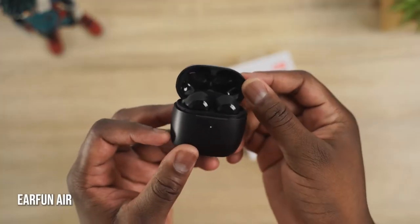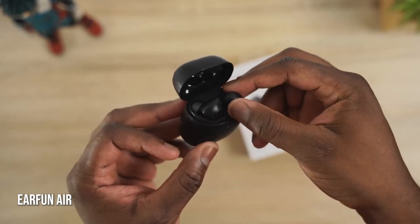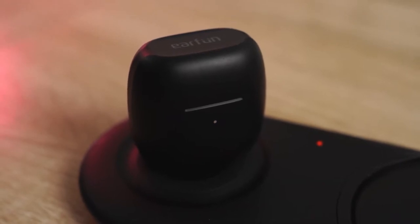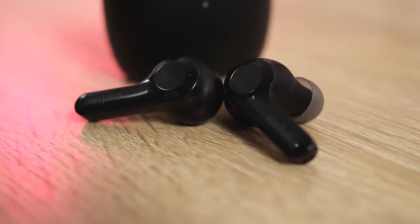Next up are the Earfun Airs, priced at $60. They are a really interesting pair of true wireless buds. First off, $60 comes with wireless charging right off the bat. They have a very simple looking design — they've got that long stem to it, but it's got a bunch of features.